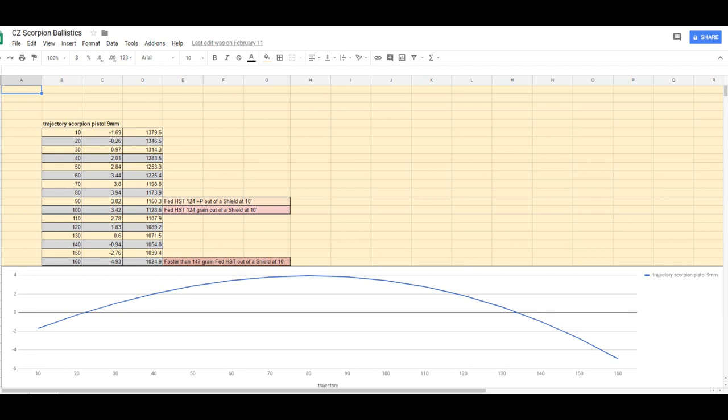The velocity we're getting out of that Scorpion with the HST plus P — because it's got an 8-inch barrel, you really get that velocity boost because of the extra barrel length. It gives that powder longer to act upon the bullet to get the velocity. We're getting 357 Magnum velocity out of the 9-millimeter plus P at 10 yards, 20 yards, 30 yards.